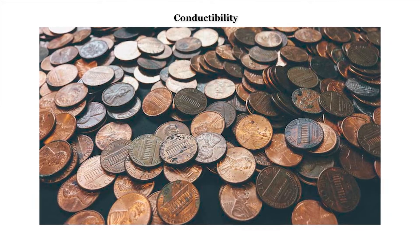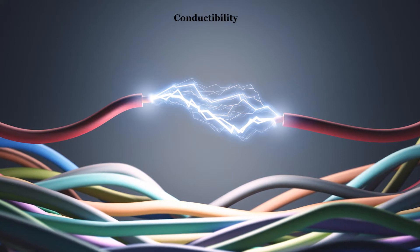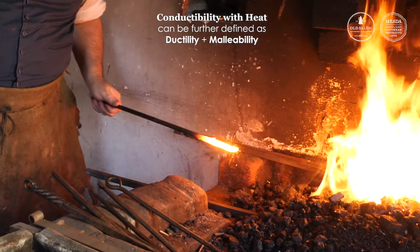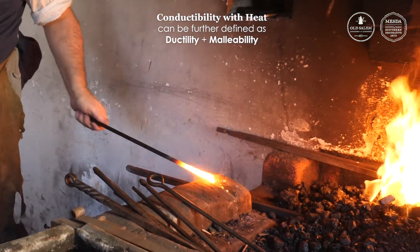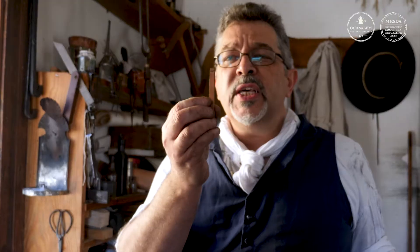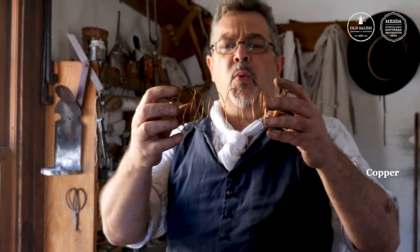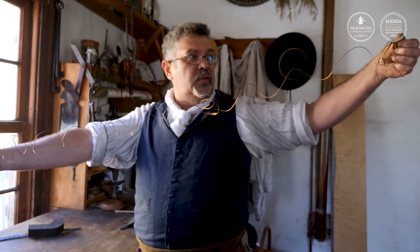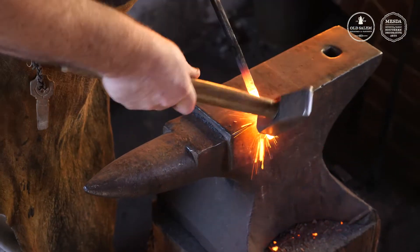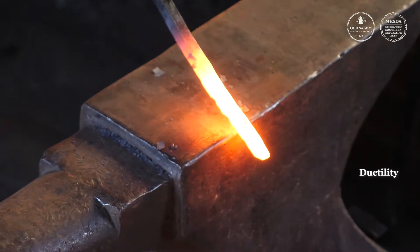Metals also have conductivity with both heat and electric charge. When you turn on the lights in your house, the electricity is transferred or conducted through the metal wires. Conductivity with heat can be further defined as ductility or malleability. Ductility is the ability of that metal to be drawn or stretched. This small piece of copper is so ductile it can be stretched into a wire this long. When iron is heated to a high temperature, it becomes far more ductile. The forging process can be seen by drawing that material in its length.